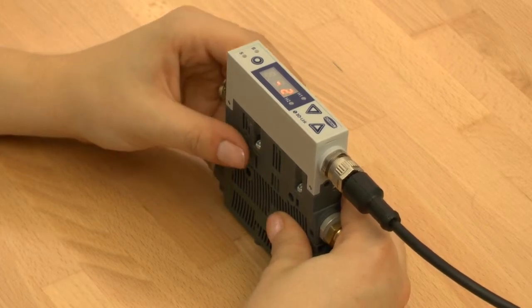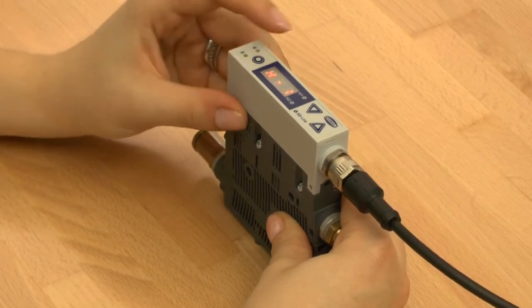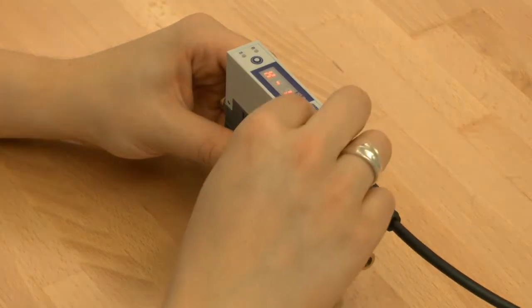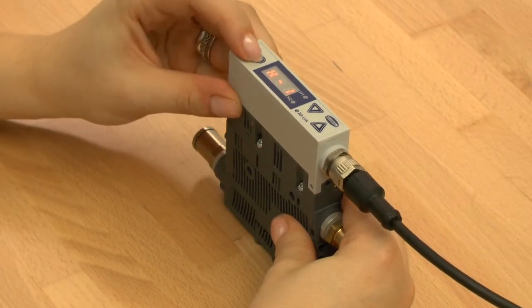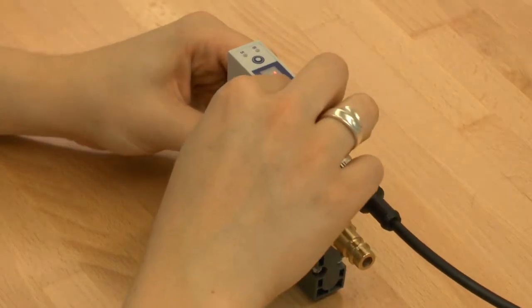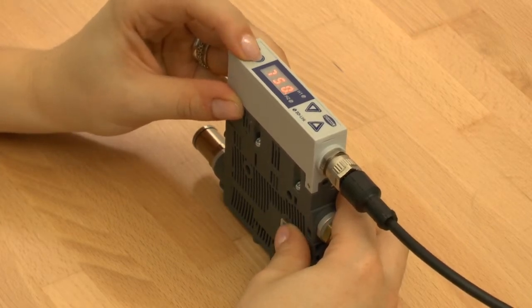Let's start with the configuration of the switching points. Press the menu button to go to the main menu. By pressing the button up or down you can choose your desired parameter. After pressing the menu button again you can adjust the value with the help of the up or down buttons. Press and hold the menu button for two seconds to save the configuration.